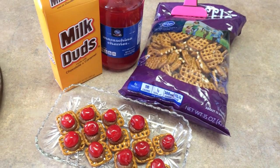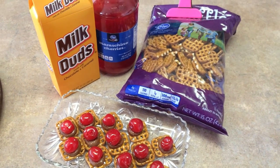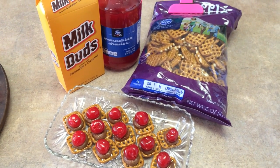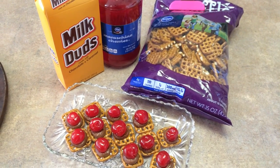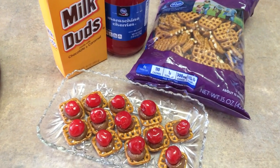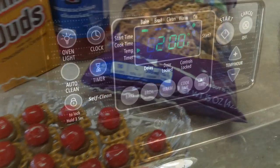To do this, you're going to need some pretzels. I've used these grid-type pattern, but you can get the regular pretzels. Milk Duds or Rolos. Rolos actually work really well, but the Milk Duds work quick and easy. And then you need some maraschino cherries or a nut to top it off.